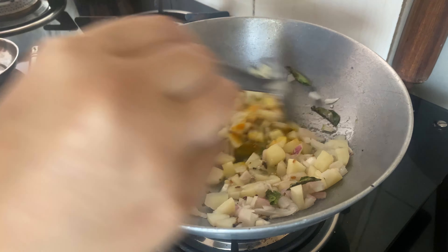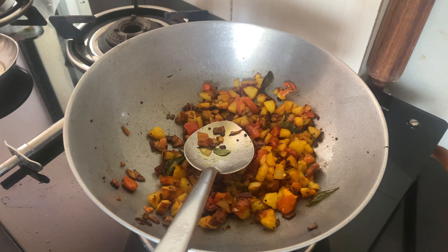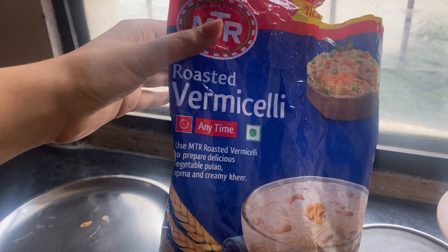And after that I put tomato — it was a little cold because it was my focus. Now we put it in water and boil the vermicelli.